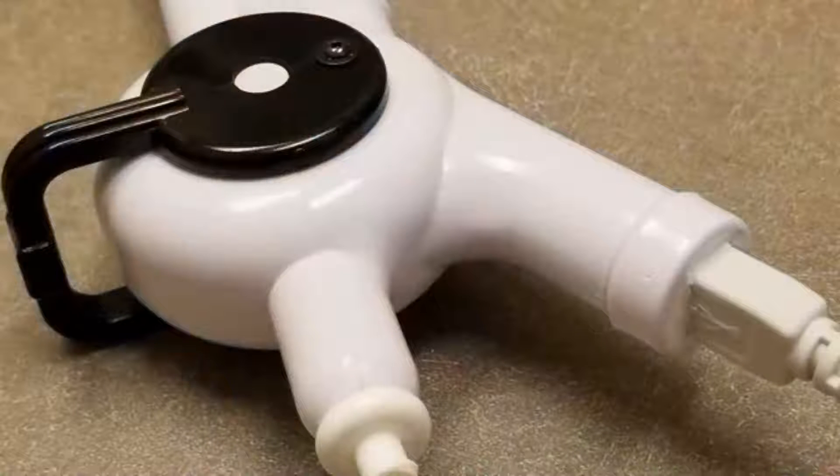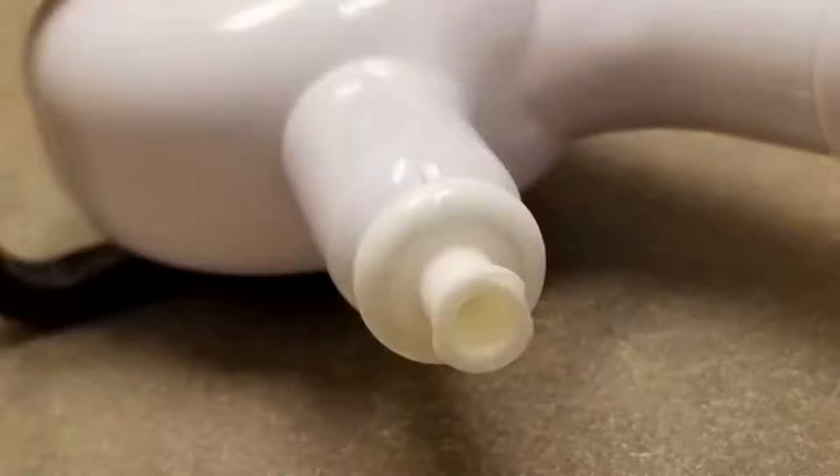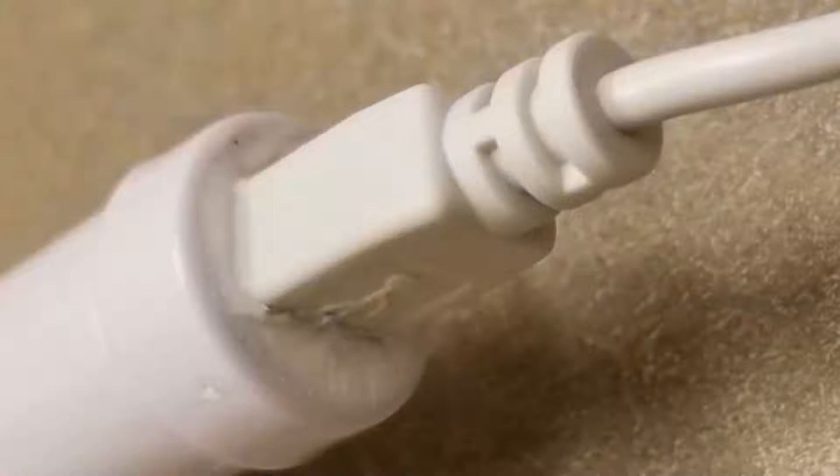The handle has an interesting articulating control that is black and sticks way out from the body of the scope — I'm used to having the adjusting handle much closer to the scope. Towards the back of the scope there is a lure lock with a straight inline entry to the working channel. The other end of the scope has a USB Type-B connector that looks somewhat sloppily glued or epoxied in place, which is notable.